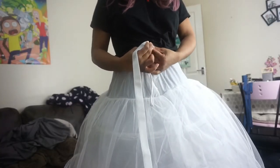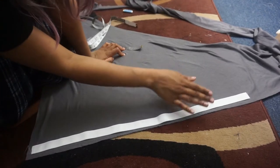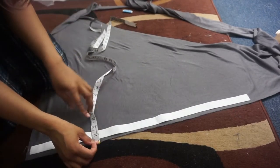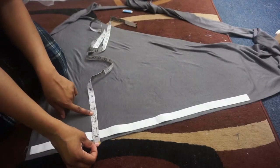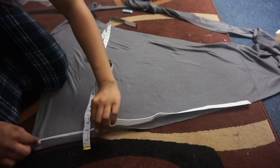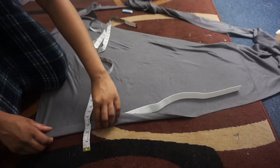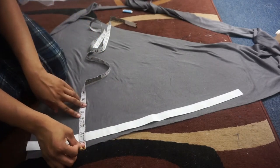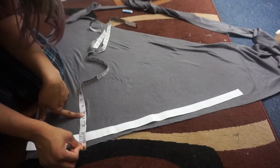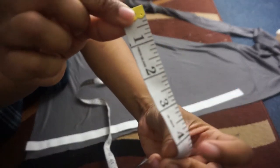Grab some elastic, put it around your waist, and cut it — this is going to be your waistline. Lay the elastic down on some fabric and measure how wide your elastic is. You want about three to four times the width so you've got room for the casing of your waistband. Cut it around four inches wide and that's going to be the casing for your waistband.